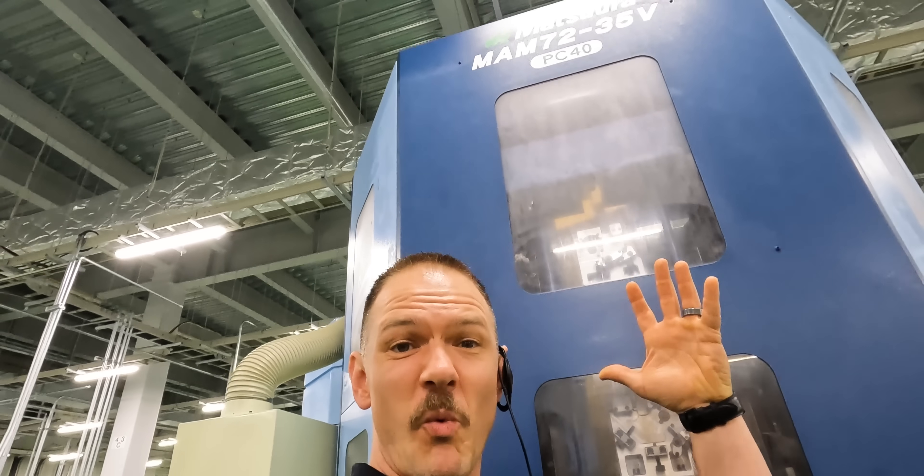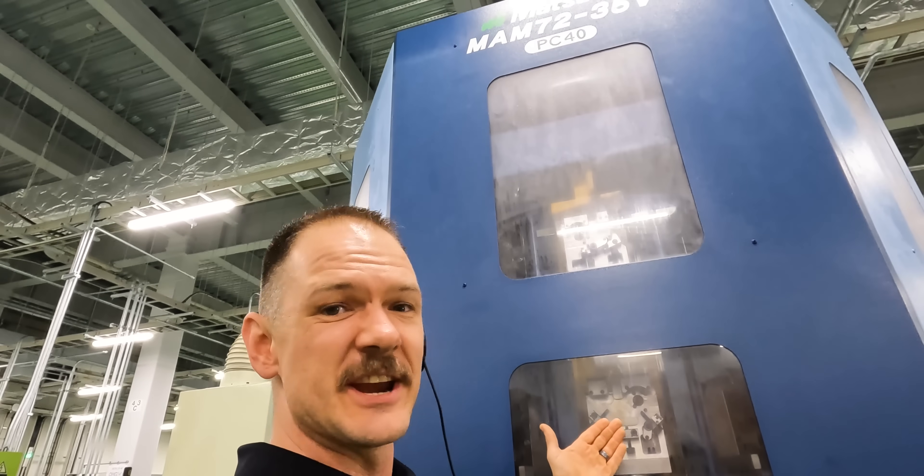Here we've got fixturing up the wall of the machine — fixture here, fixture here, fixture everywhere. And look at that — it's rotating. It's like a mini VTL, at least a turret.